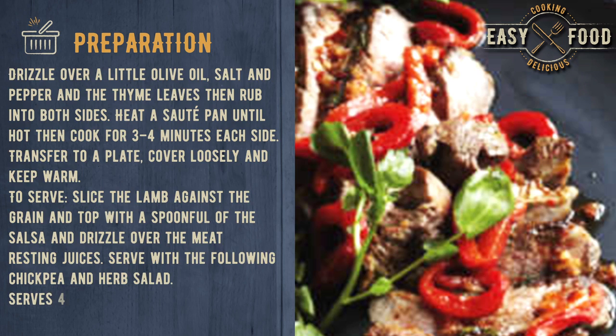Drizzle over a little olive oil, salt and pepper and the thyme leaves, then rub into both sides. Heat a sauté pan until hot, then cook for 3 to 4 minutes each side. Transfer to a plate, cover loosely and keep warm.